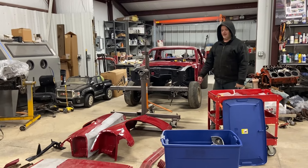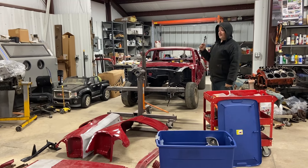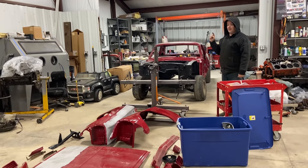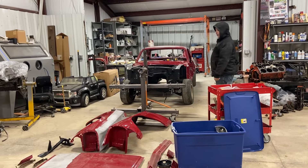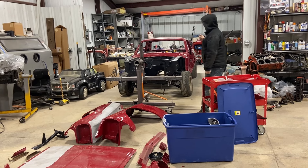Hi everybody! Welcome back. We are getting ready to go to the sandblaster with the car — this one's going to be Stang 67. We have a Roadster Shop chassis which you may or may not have seen in an earlier video.